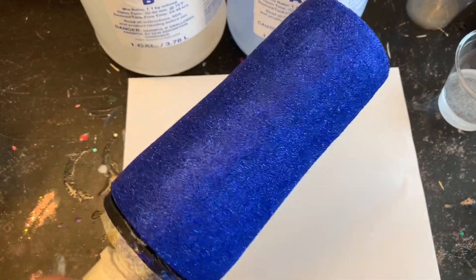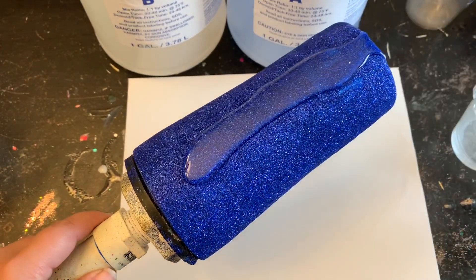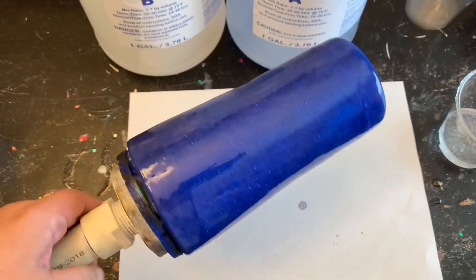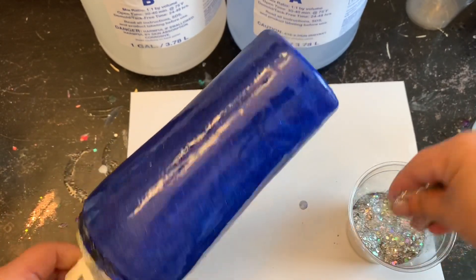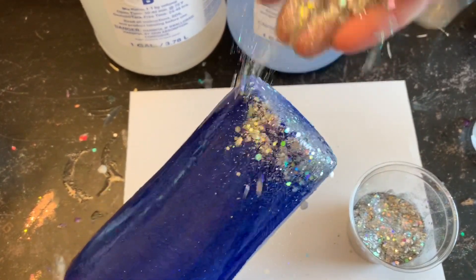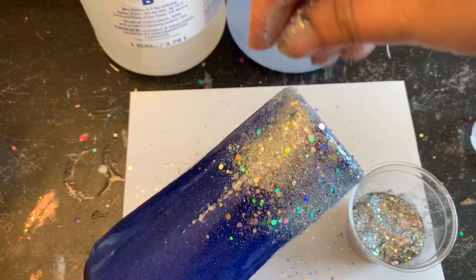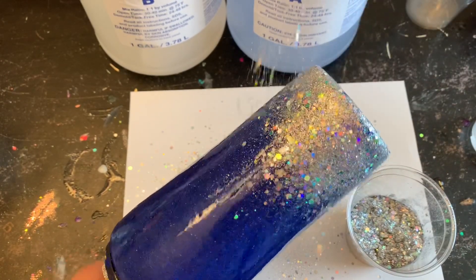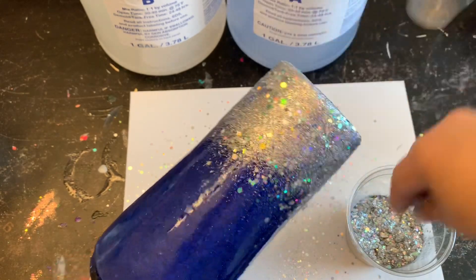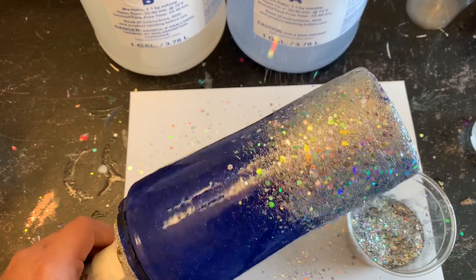I prepped two tumblers with Mod Podge and a navy glitter. I'm going to use the mixture I just mixed up and apply it right away to my tumbler, covering it with epoxy, then putting silver glitter on the bottom. Some of you may have done a tumbler this way — Mod Podge a fine glitter onto the base, add chunky glitter to the bottom — and found that chunky glitter rose really far up your cup. I'm going to show you why that happened.